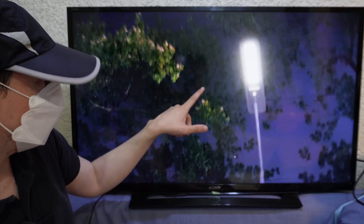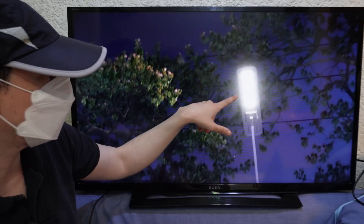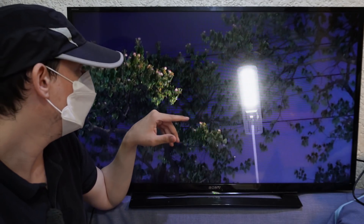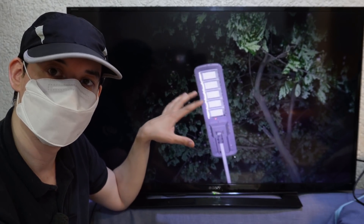A little bit of tree coverage is okay — if you look at this one, the sun can still shine through to the solar panel on top and the light came on. But the previous one has too much coverage from the trees, not able to get enough sunlight to the solar panel.